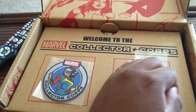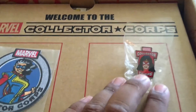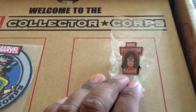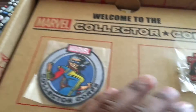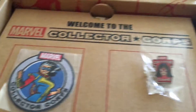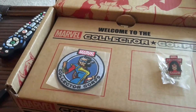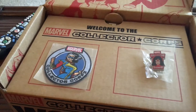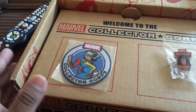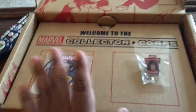Like always, we always get a pin and patch with this box. The first item — the pin — I believe that's Spider-Woman, and I have no idea who this is. Please leave something in the comments and let me know who that character is. I'm assuming it has to do something with Captain Marvel — Carol Danvers. Yeah, that's pretty much it.